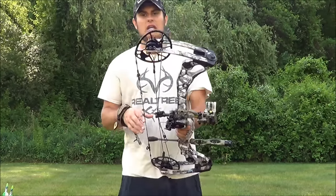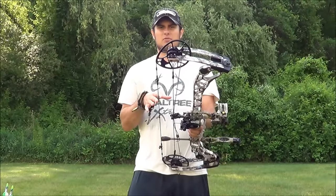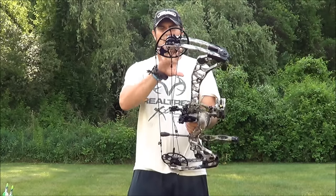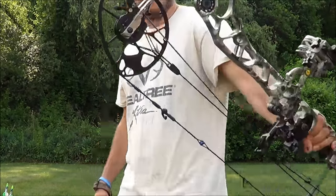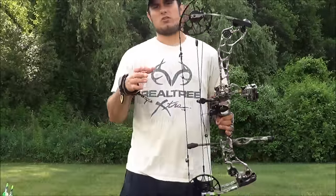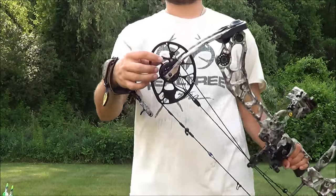What Matthews has done — if anyone remembers from last year — they came out with the no-cam, and that cam system you see on a lot of bows was gone. This year they brought it back and morphed it. This is their cross-centric cam system. You can sort of see how it has the start of a wheel to it, but then they cut it off — that makes for a smooth draw cycle and a rock-solid back wall. They've also put draw stops on it.